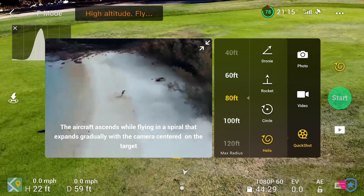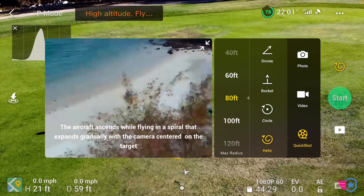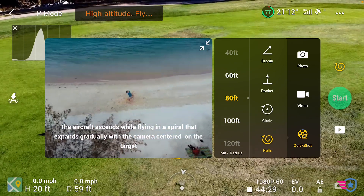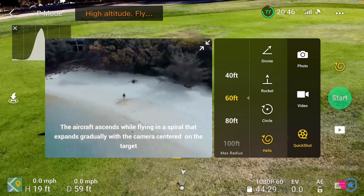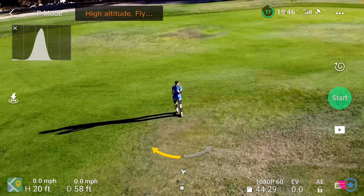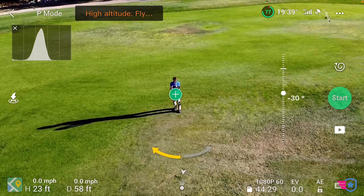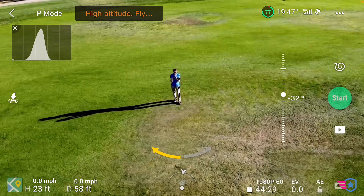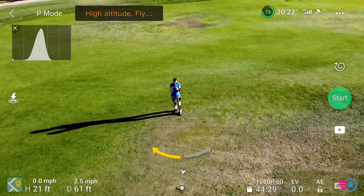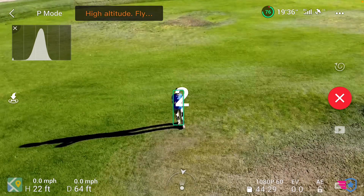The helix is going to do kind of like a shell — it's like an orbit but with some climbing as well. I'm going to keep it at 80 feet and a 60-foot radius, a little tighter. Let's see what it does. First I have to pick a subject — you have to make sure you get that little plus sign on the screen, otherwise it won't let you proceed. Getting a little closer — there you go, it's picking me up now. I have that circle, so let's start.